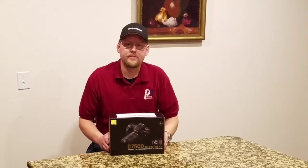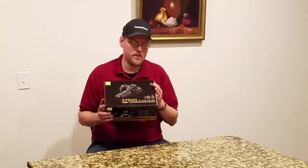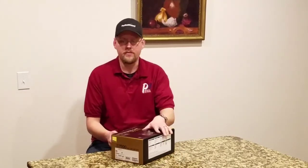Hi, I'm Brendan here with P3 News and Reviews, here to do an unboxing of the Nikon D7500 kit with the 18-140 VR lens. Nikon just sent this to me, so let's check out what we have here.